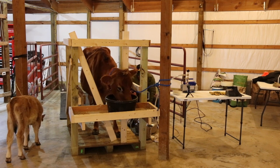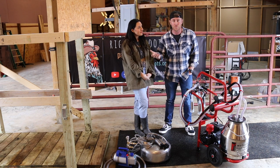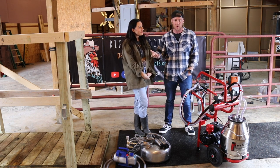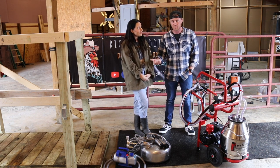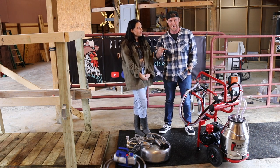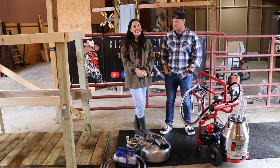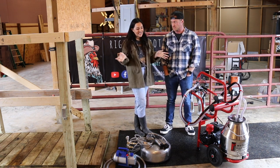Maybe you're in a position right now where you're hand milking and you want to switch to using a milk machine, or maybe you're getting ready to buy a cow and wondering how you'll have one or two hours a day to hand milk. Either of these options are going to work great for you, especially as compared to hand milking.